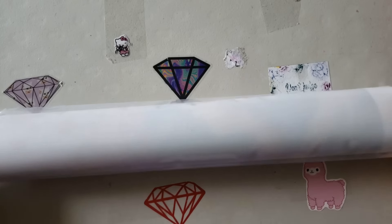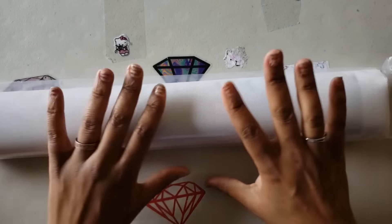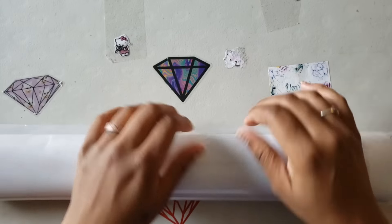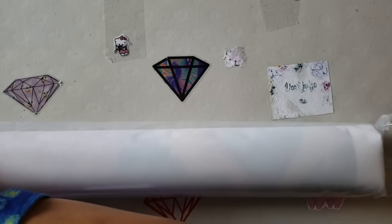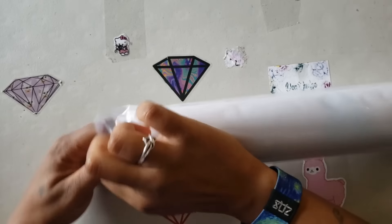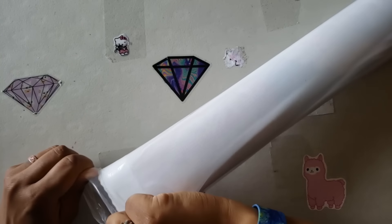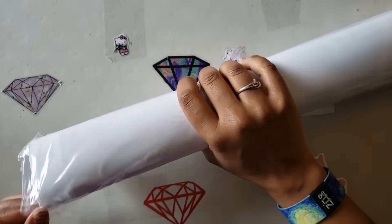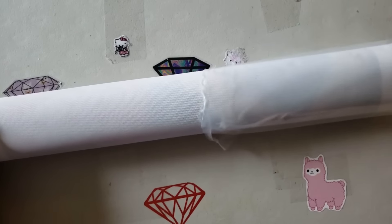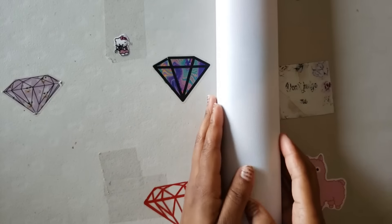We have the canvas here sealed in plastic, which is great because if something were to happen to the tube and it got wet, it's not getting through to the plastic. Let's stab the plastic here so we can get the canvas out — and this is a thick plastic, it is dummy thick. We're going to tear it open enough to get the canvas out. I don't know how they squeeze these things in here because I won't be able to get it back in. Here's our canvas!